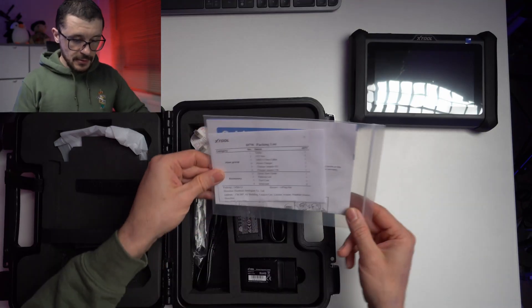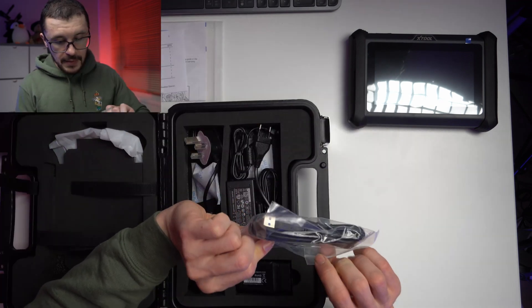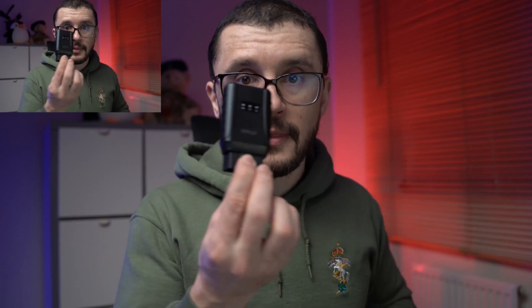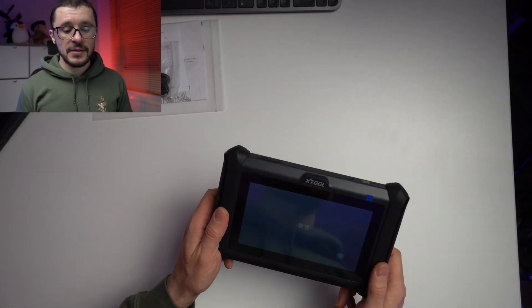What else do we have in the pack? We have some paperwork, a USB to USB cable, a UK adapter, an EU adapter, the charging brick, and the wireless dongle.